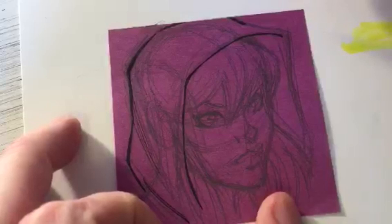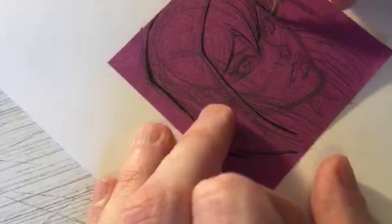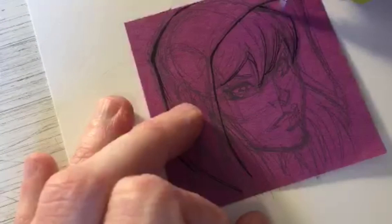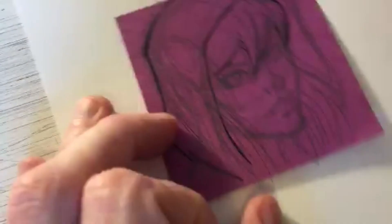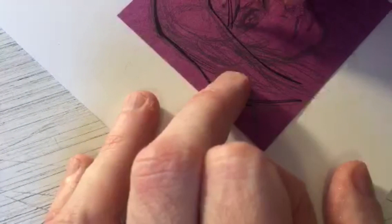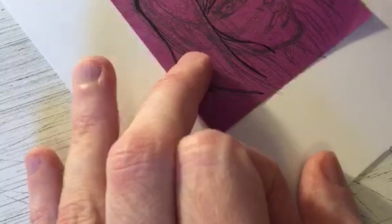Thanks for the kind words, gang - appreciate the compliments. Now I focus on the hair because it overlaps the face. What size Micron is this? Great question - it's the 08. Favorite comic? I like all sorts of comics, but I'd probably have to say X-Men. I've been an X-Men fan since I was 13 or 14, when I started reading comics.